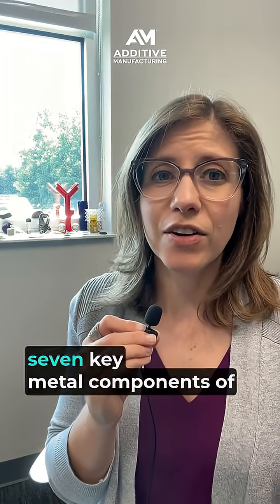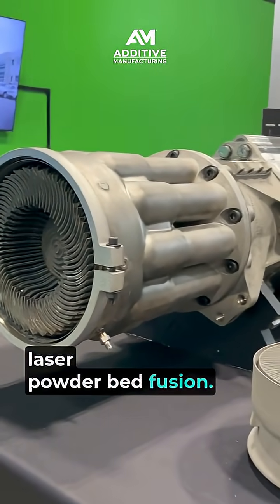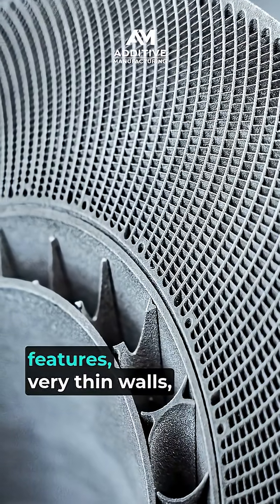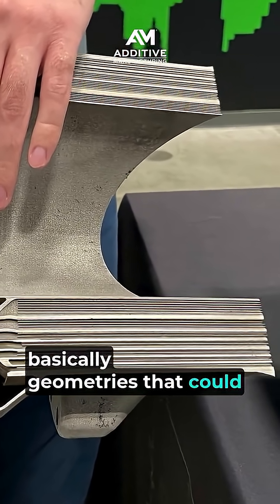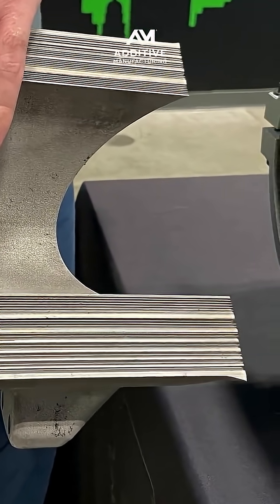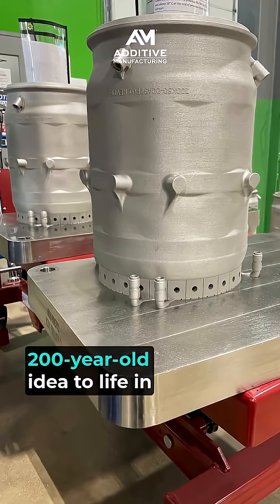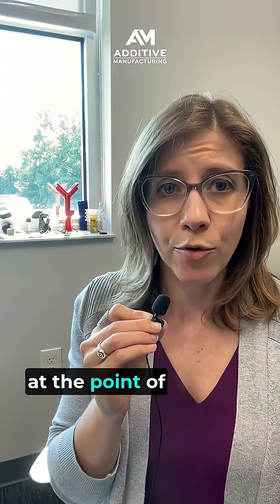Six out of the seven key metal components of each shaft are 3D printed using laser powder bed fusion. Each of these parts is very complex — they have complicated internal features, very thin walls, very thin fins inside, basically geometries that could not be produced any other way. Additive manufacturing is the enabler to bringing this 200-year-old idea to life in industrial power generation at the point of need.